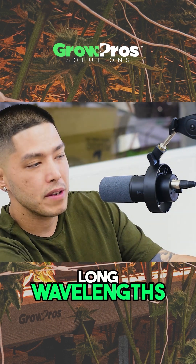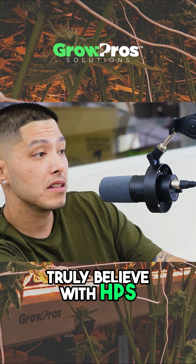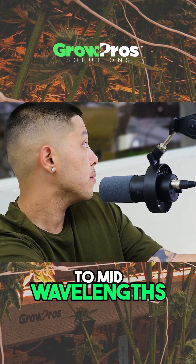It's mostly just long wavelengths at the bottom. That's why with HPS — which has a lot of those long wavelengths — I would actually supplement with the short to mid wavelengths.